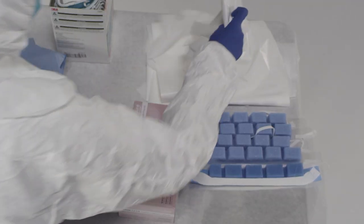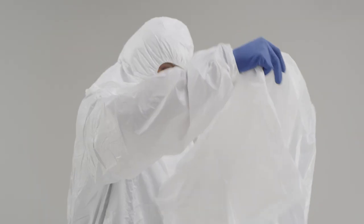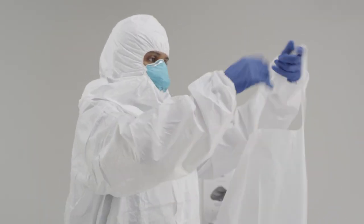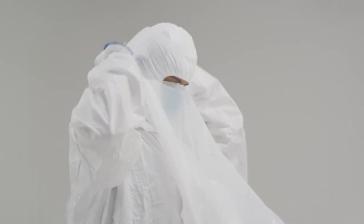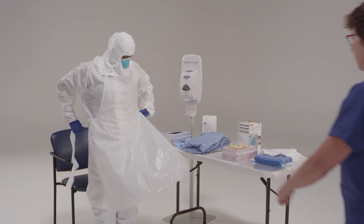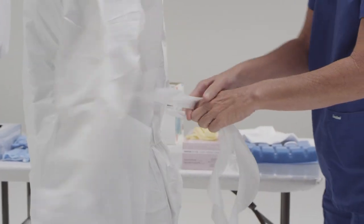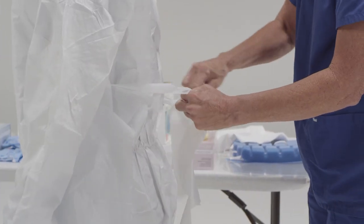Now we're going to put on the apron. We're going to take the apron, put it over our heads methodically and slowly, and then we're going to tie it around the back. If the patient is having vomiting or diarrhea, put on a single-use, fluid-resistant, or impermeable apron that covers the torso to the level of the mid-calf. The apron provides an additional layer of protection to the front of the body against exposure to body fluids or excrement from the patient.